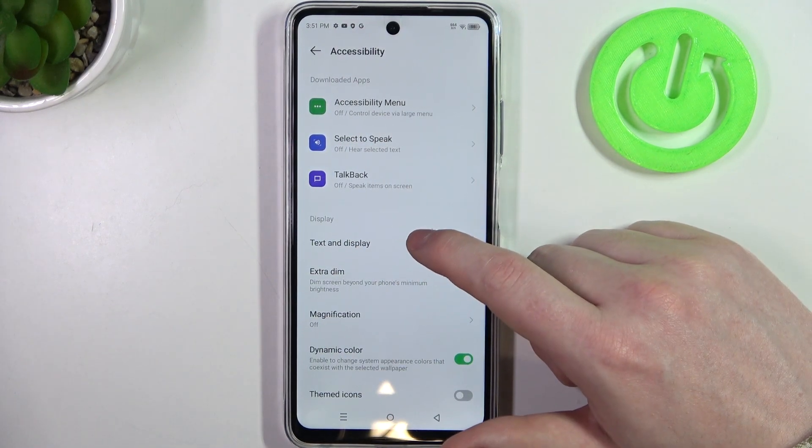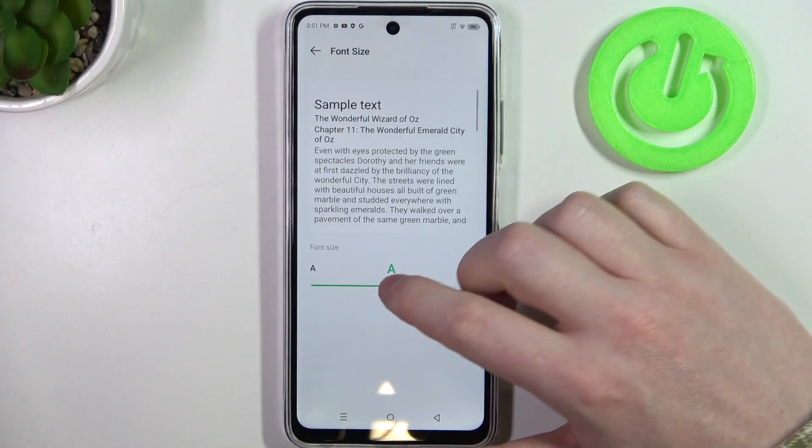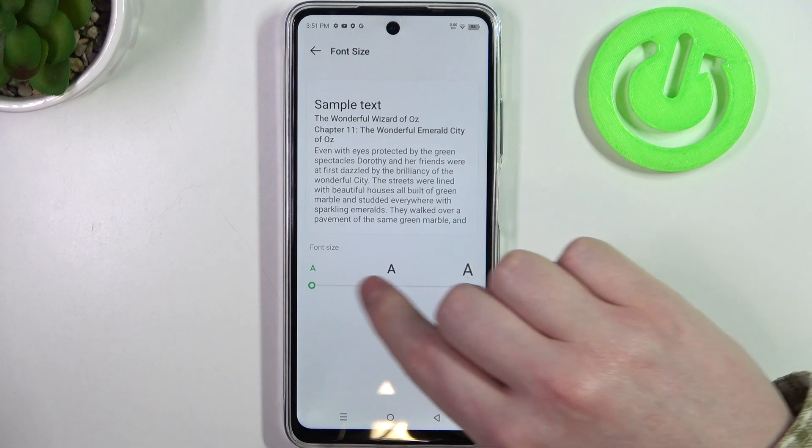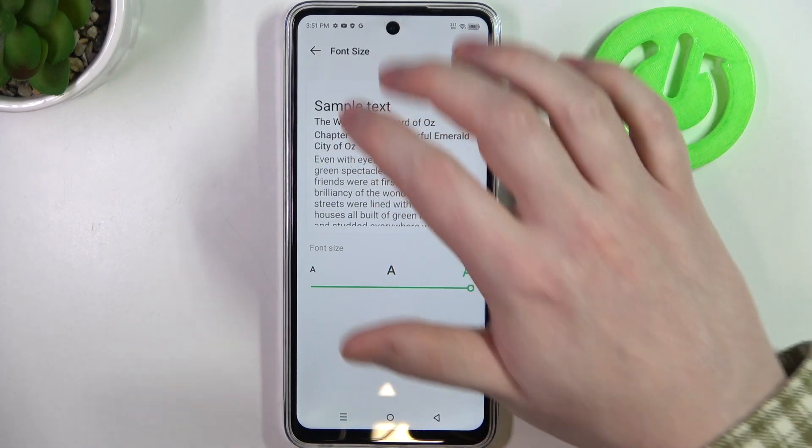Right here we have display settings. We can enter text in the display, then adjust our font size — you can make it smaller, medium, or bigger. In this case we're going to go for the largest option available.